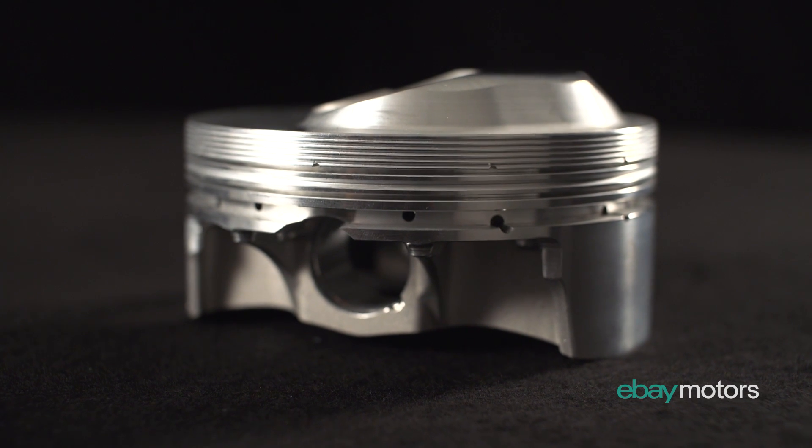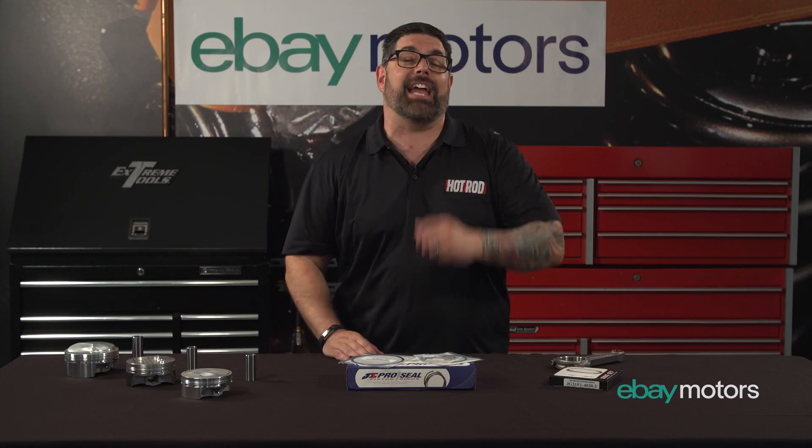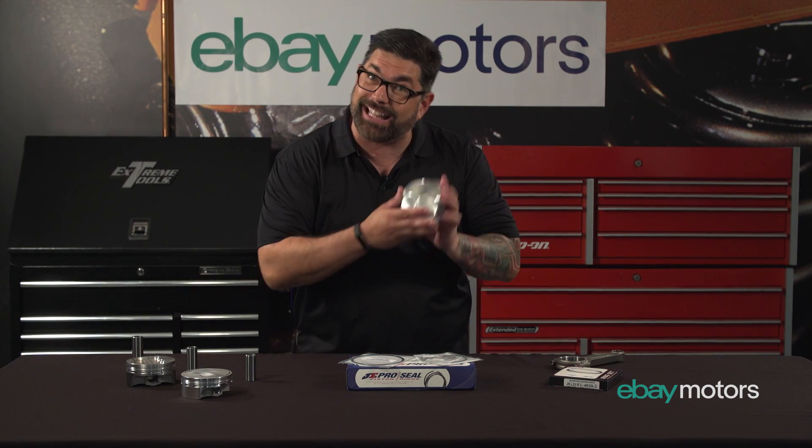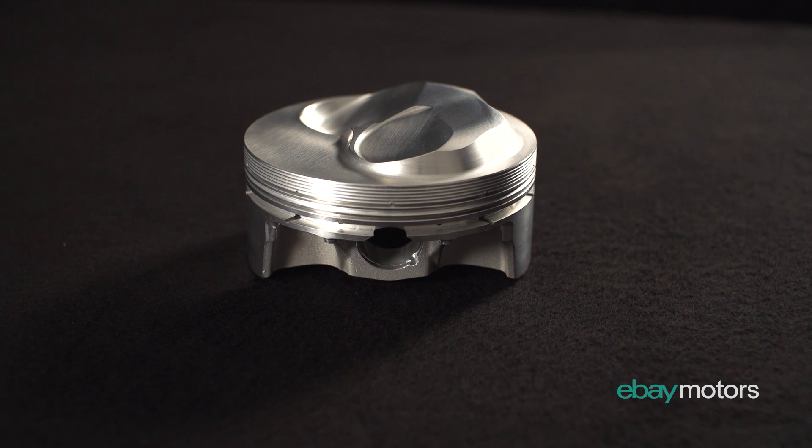Then you have the last one, the forged piston. That's where they actually forge the metal — much stronger — and it's the kind of piston that if you happen to take one like this right here and put a 400 shot of nitrous on it, it isn't going to burn a fancy little hole in the top of it.